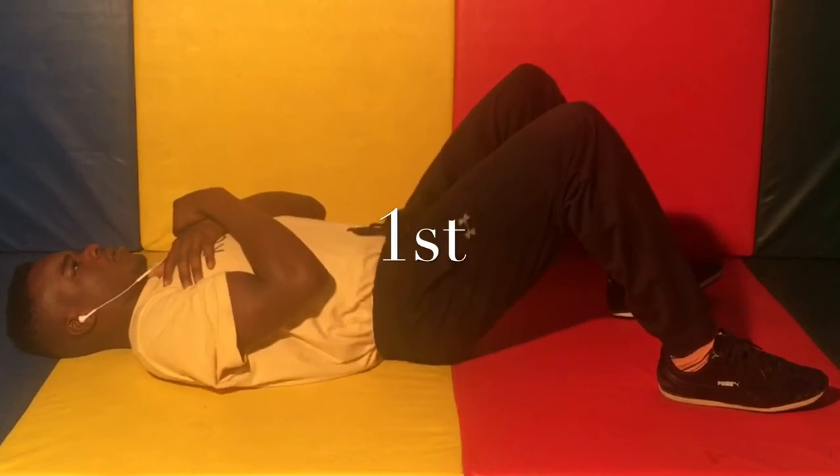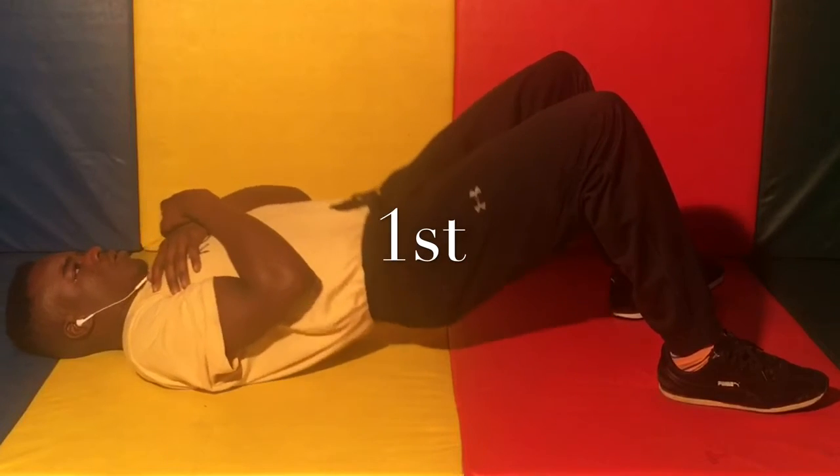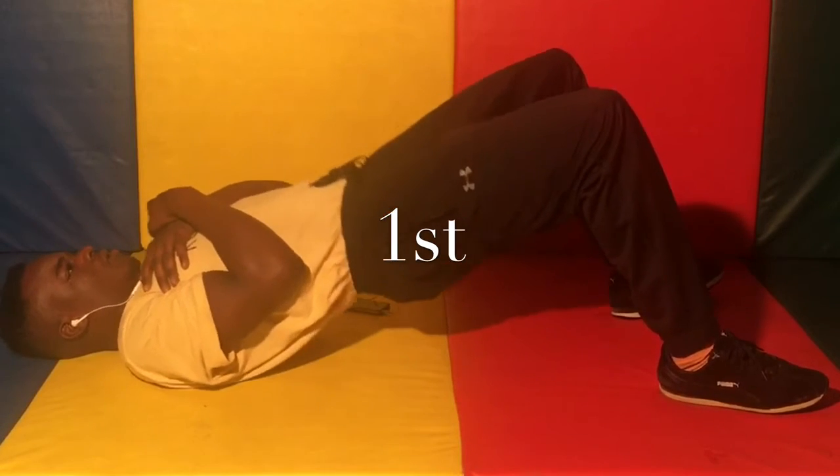First minute: double leg bridge, as many as you can get in that minute. Take a 15-second break.